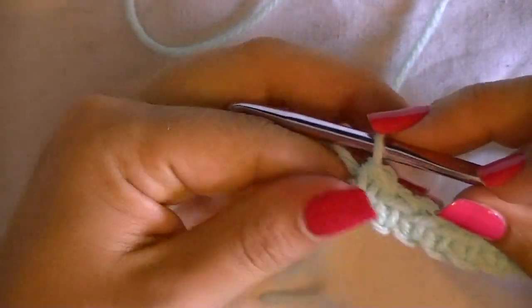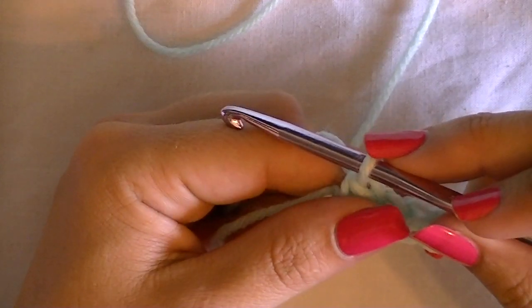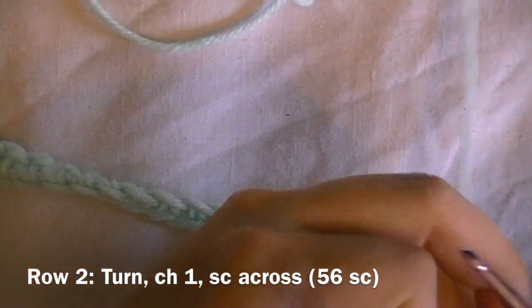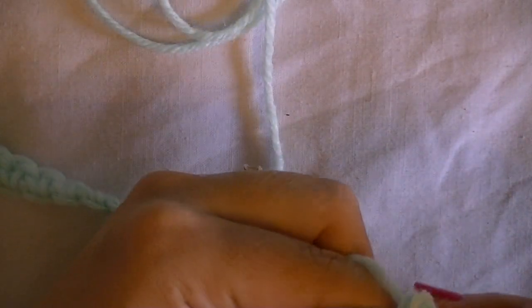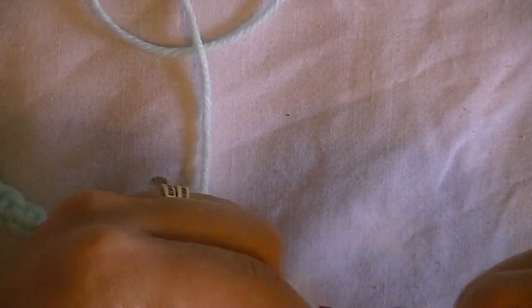Now that I'm done with my first row, we're going to move to the second row. Turn your work, and once it's turned, chain one. Then single crochet across the entire row. It's literally the same exact thing you already did in the first row, so continue doing that and I'll give you further instructions at the end of this row.